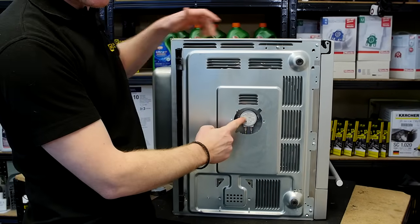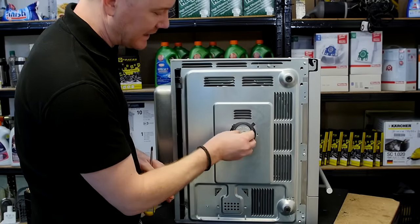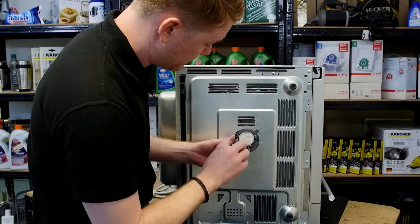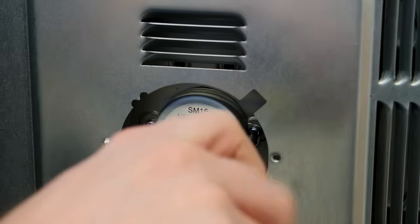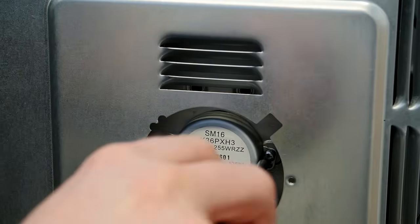Here we have the drive motor. To release it I just need to undo these two screws either side and carefully lift the motor out with the drive coupling as well. It's a good idea when undoing these screws to have a magnetized screwdriver, as it's very easy to lose the screws inside the cabinet.